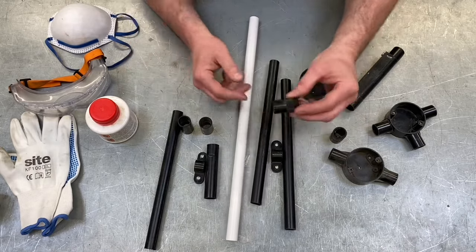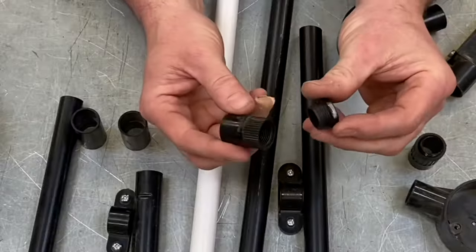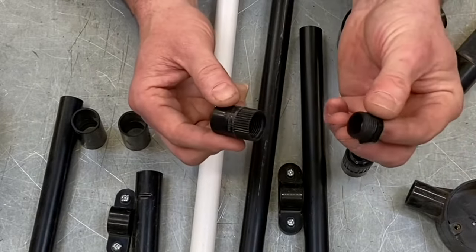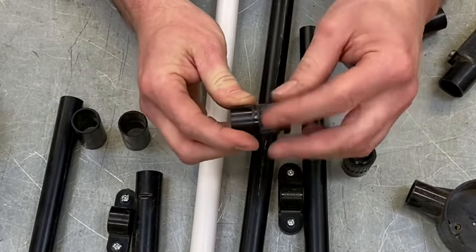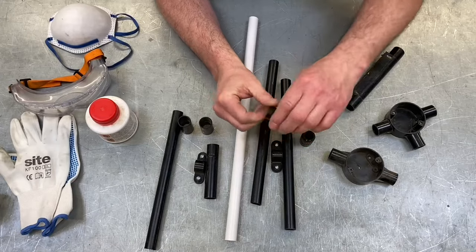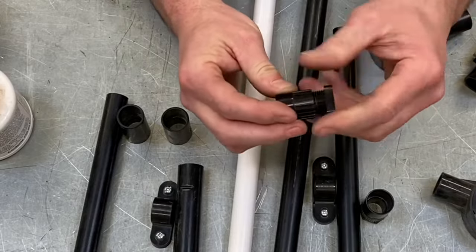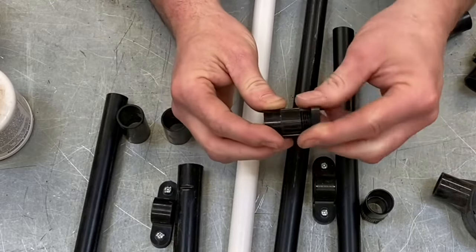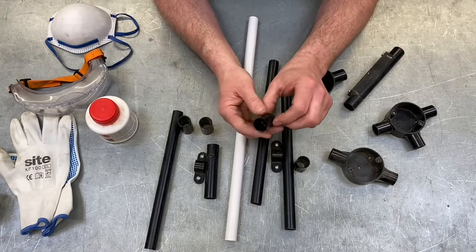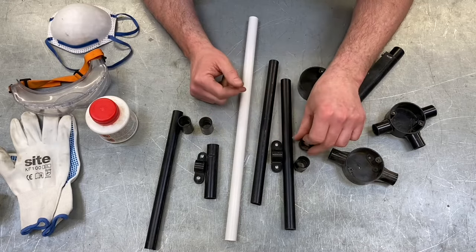We tend to fix conduit into locations like boxes using adapters, and you need to know the difference between the two. The one with a removable bush that goes inside is the female adapter. The one with a ring — which you put into a box or electrical enclosure with the ring on the inside — is the male adapter. They come in 16, 20, 25, and 32 millimetre sizes.